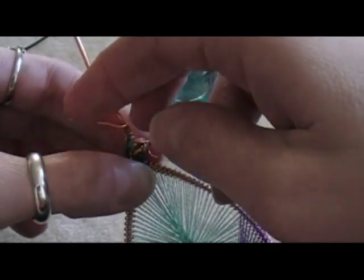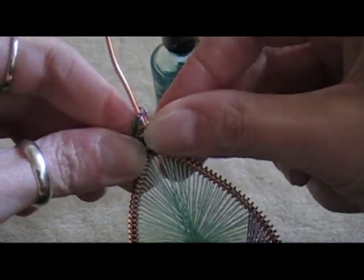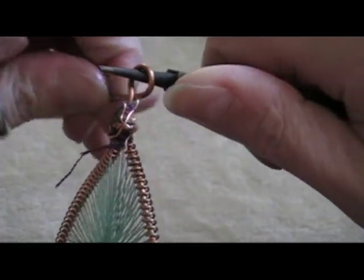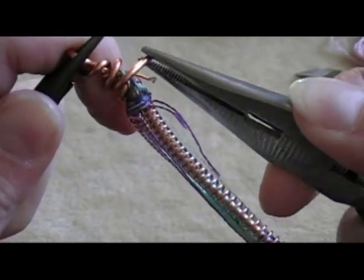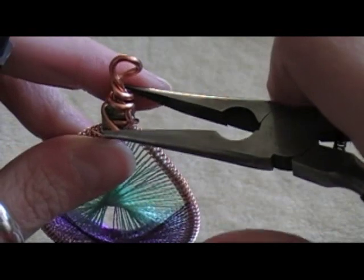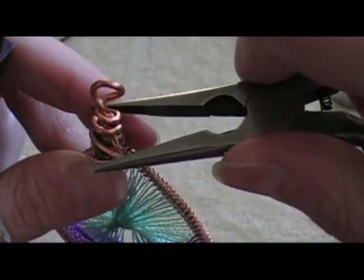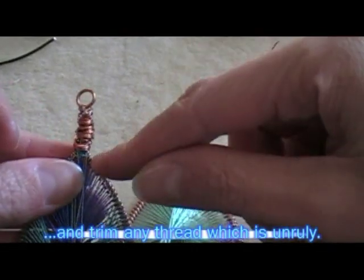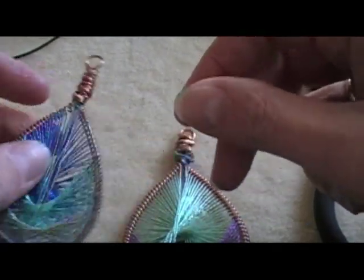Remember the extra little wire bits — you can wrap those around the thread also. Now with the extra part you left at the top: if you know how to make a wire wrap loop, you can do that. Or you can just bend it over as a loop. You can use the wire to cover up the thread if you don't want to see it, or you can leave the thread exposed depending on what you think looks best for your design. And there it is — a pendant.